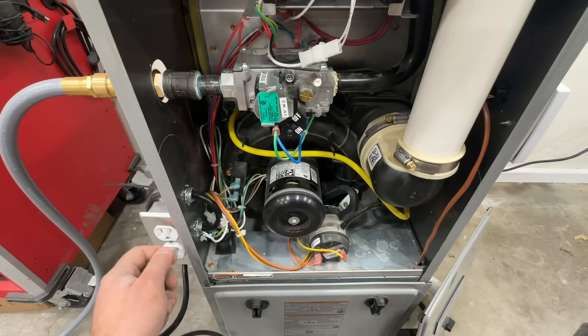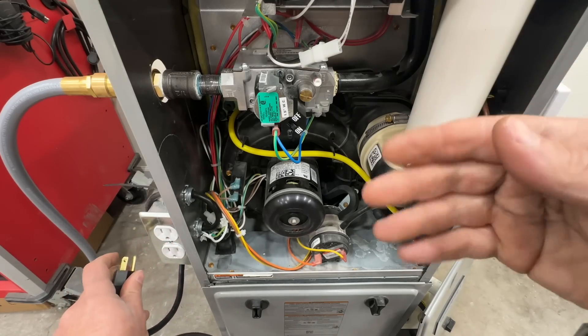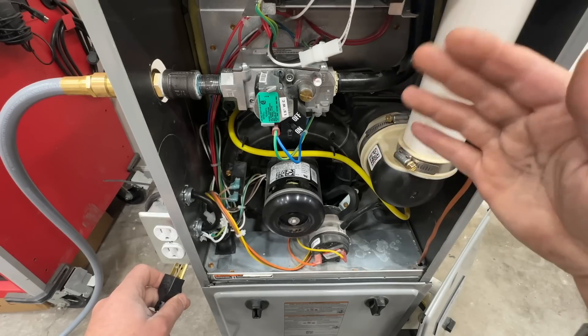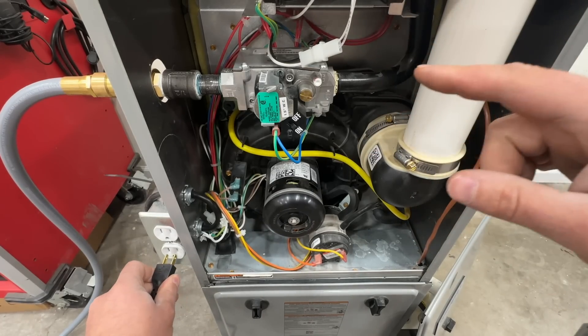If you have a switch, just flip that switch off, flip it back on — maybe leave it off for about 30 seconds — and that will essentially reset the system so you can see what it's doing. If the furnace is coming on and off like this, it's very easy to clean the flame sensor and I'm going to show you how to do that right now.